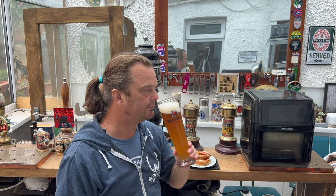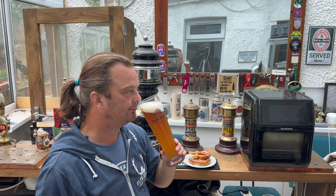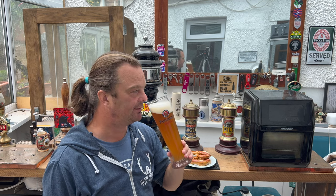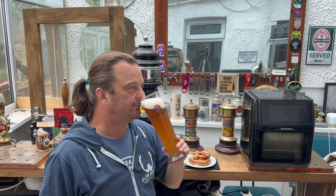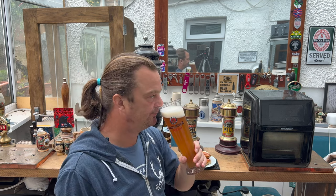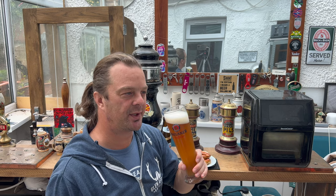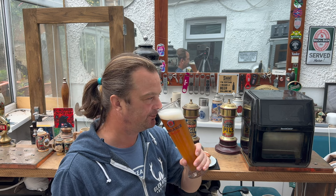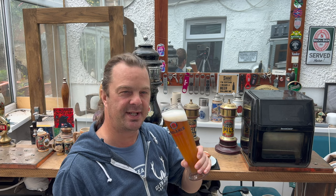Let's get the aroma then. Absolutely terrific. Banana, peppery, spicy, but this time with a bit of darker malt coming through — a little bit more of a biscuit malt. Spicy, peppery, stinging nettle-like. Should we dive in? Cheers everybody.